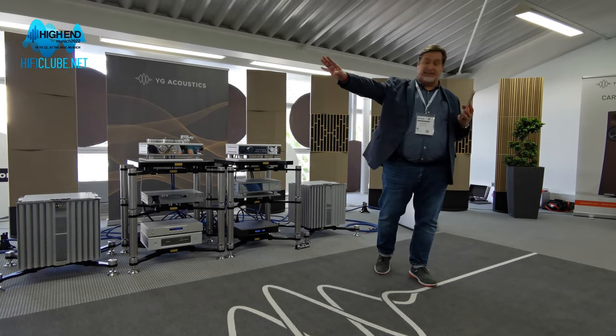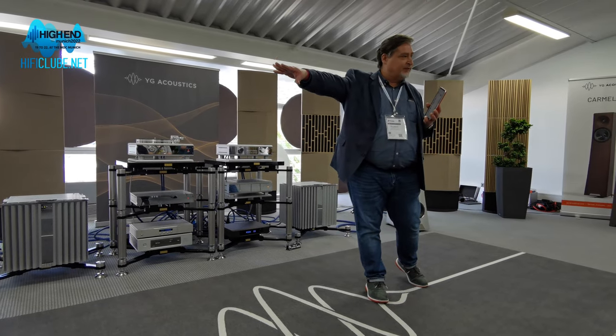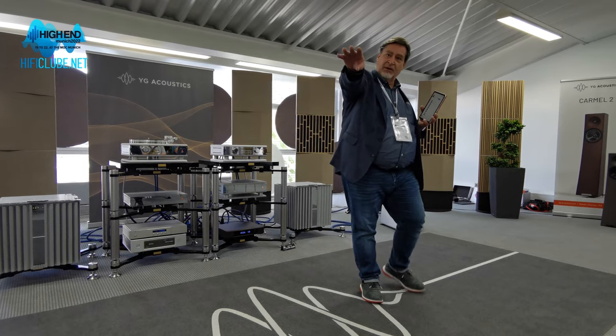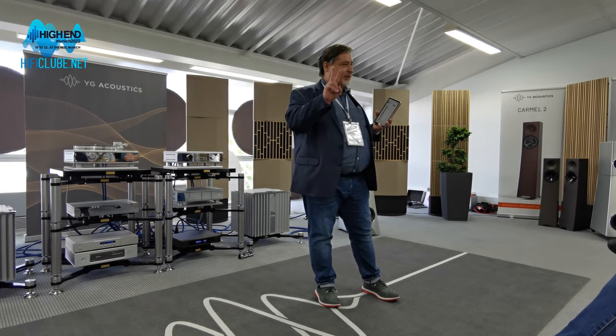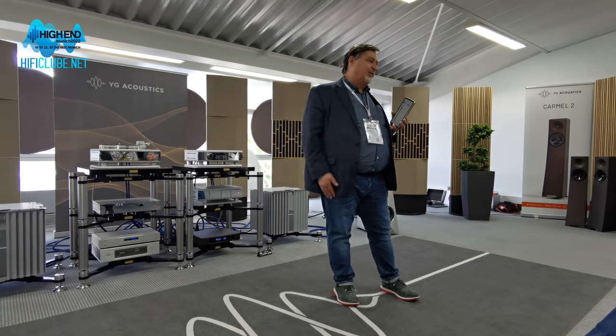— which is also machined in our factory out of high-grade aluminum, and that's where the crossover and the various parts reside. So it's a six-model series. We'll probably start by playing the Summit, which is the biggest of the series, followed by the Tor, which is the largest of two bookshelf speakers that are part of that series. So we've got two bookshelf speakers, three floor-standing speakers, as well as a powered sub.